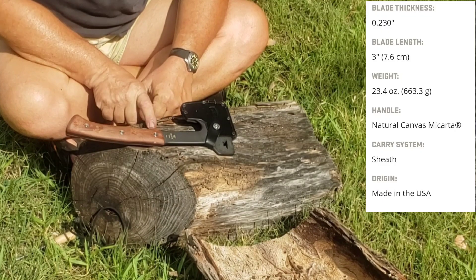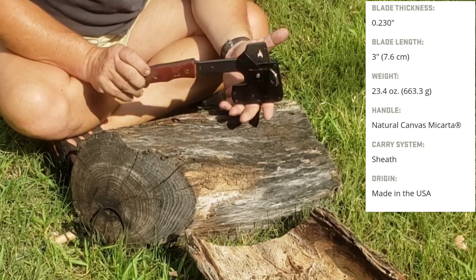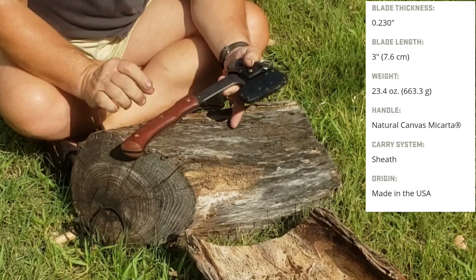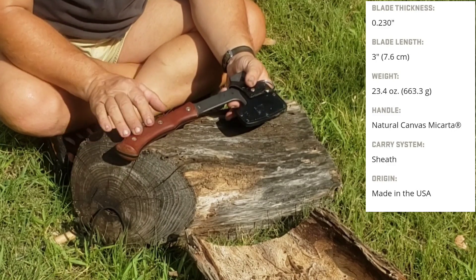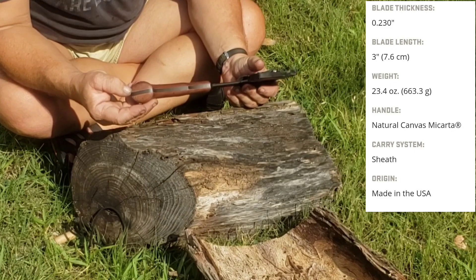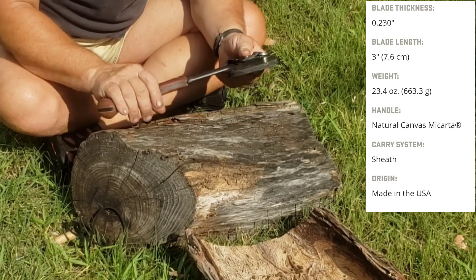What I have here today is a Buck Compadre axe - this is it with the sheath. It's a little damp from the dew. It has a canvas micarta handle which has considerably darkened from me using and playing with it. You can see the lighter bit right here - that's normally the color, it's just from my hands smoothing it out a little as I'm working with it.